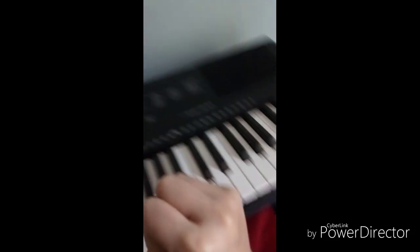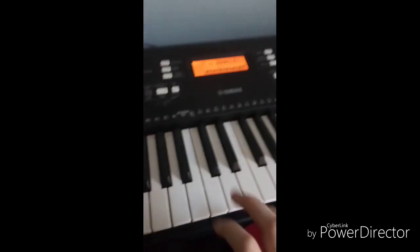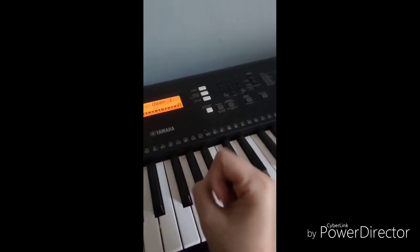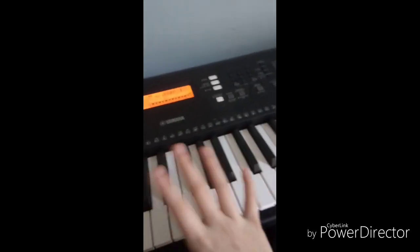Hi everybody, I am Brooklyn Gold Lotz, and I will teach you how to play Giorno's Theme on the keyboard. I promise that there'll be another animation video soon. I actually have three already done, so probably after this.